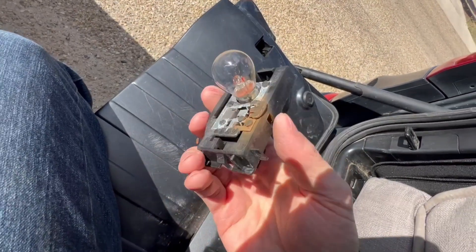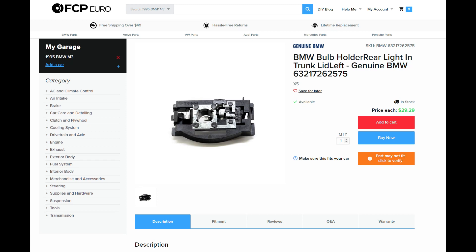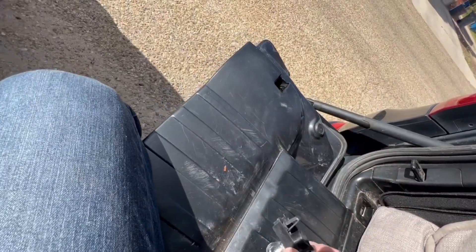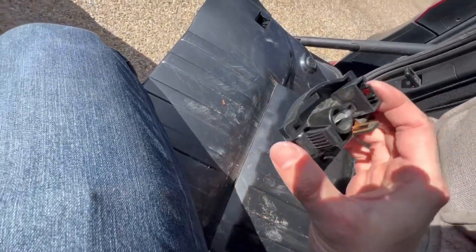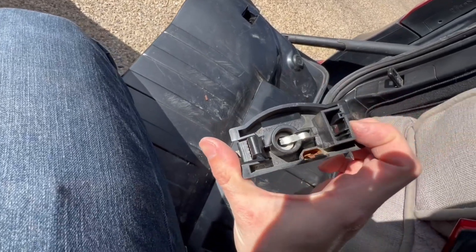This part I did find on FCP Euro — it's 30 bucks. So I just ordered it because I can't fix this. Luckily I was able to get the pin out of this. This is the culprit that stops your LED running light from working.